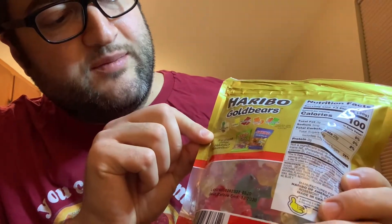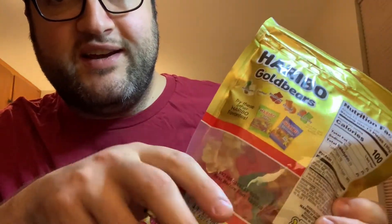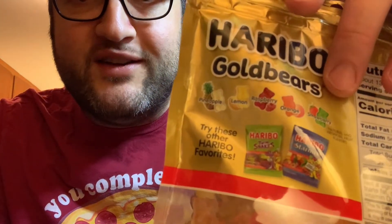They come in different sizes and they actually have different types. This one is the tropical type. This one has pineapple, lemon, raspberry, orange, and strawberry. As my son pointed out, it's a little bit inconsistent as to why the strawberry one is green — but they already used the red one for raspberry, so anyway, we'll try them out.